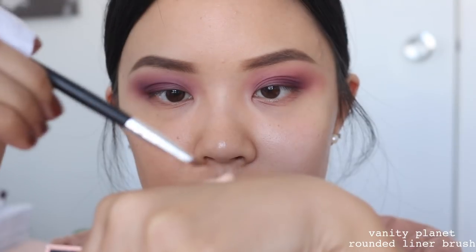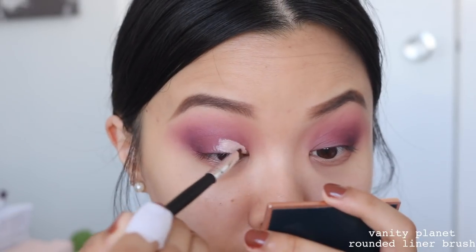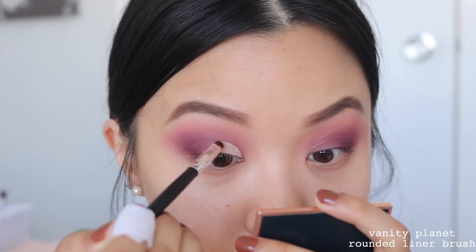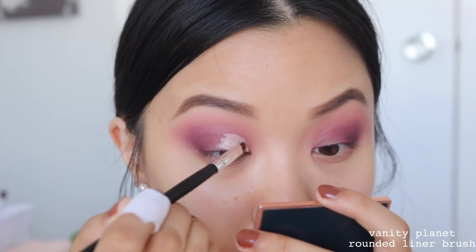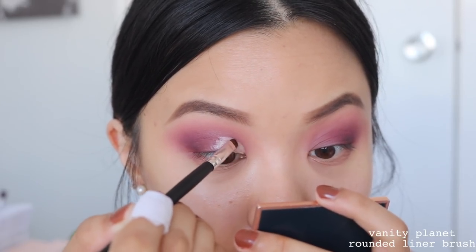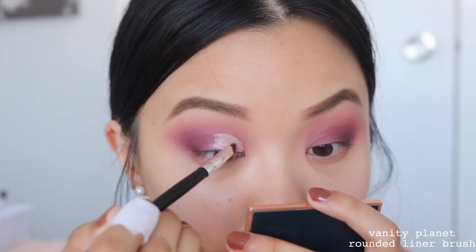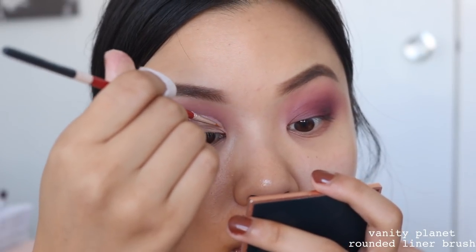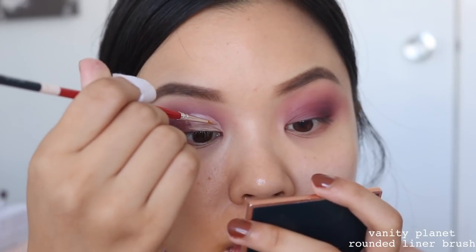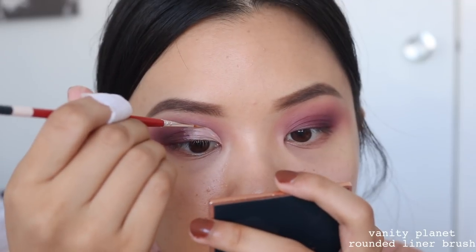Now it's time to cut the crease. I'm just taking some concealer — I feel like you guys see me do this a million times, but I'll always explain it just in case anybody is new here. I'll take my concealer on a very small brush and apply it onto my lid. I'm doing a half cut crease, so I'm only taking the concealer on the inner portion of my eye, not going all the way to the outer corner. I start drawing my crease, then look up — when I look up, this marks the spot where there's going to be no transfer. So I'll take a very small, precise, thin brush and go up against that line.